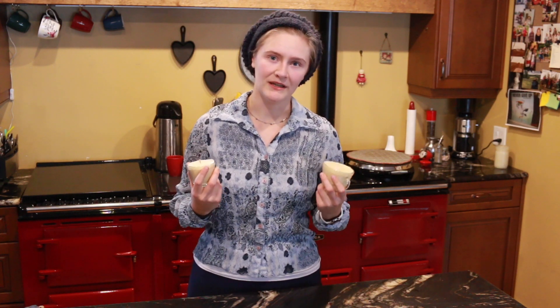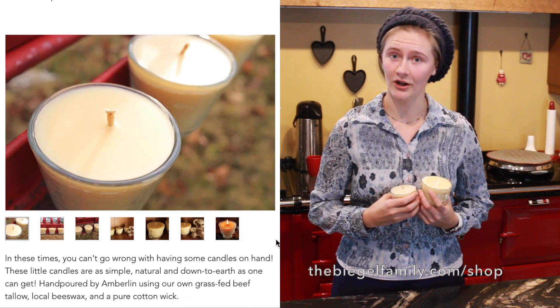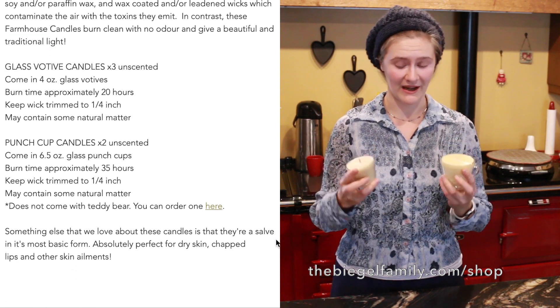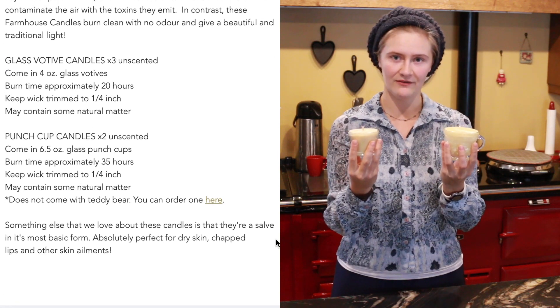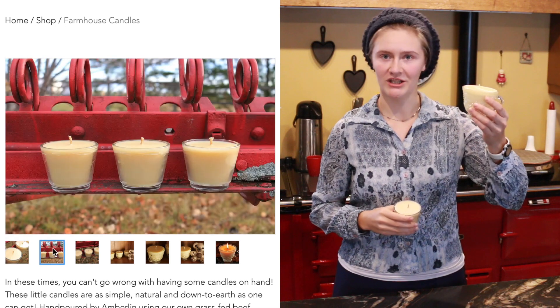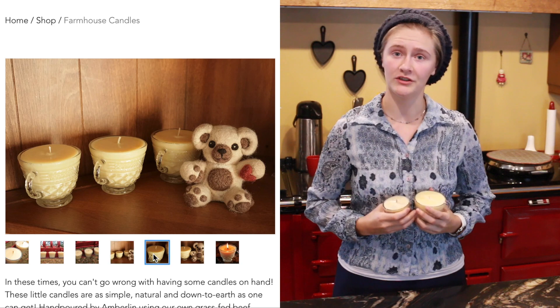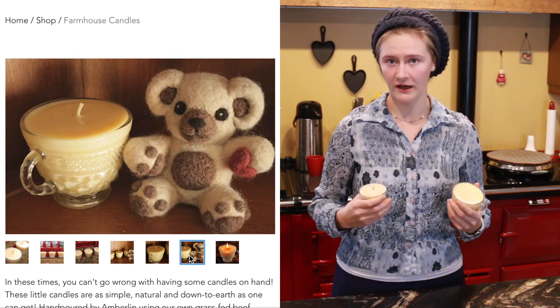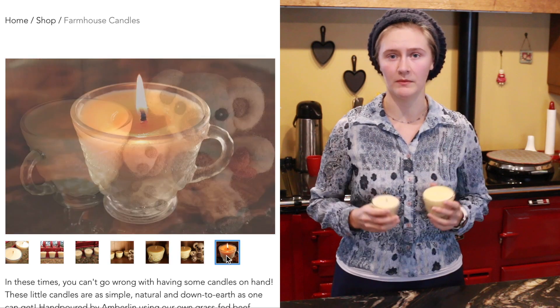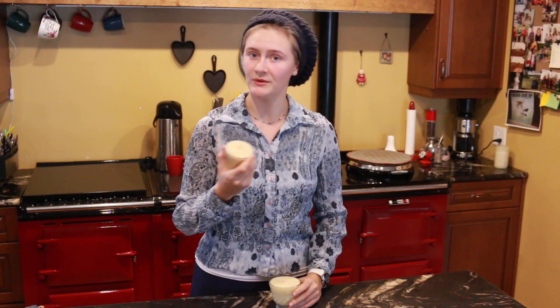If you don't want to make your own tallow candles, you can go to our website thebeaglefamily.com and order your own. I have both styles available — a four-ounce cup and a punch cup — for a really great deal. If you're looking for a healthy alternative to soy or paraffin candles, this is awesome.